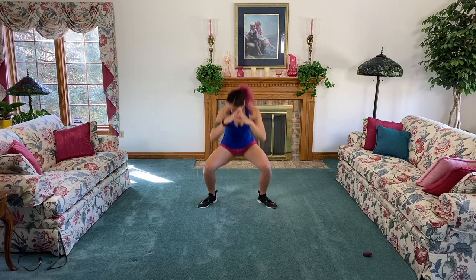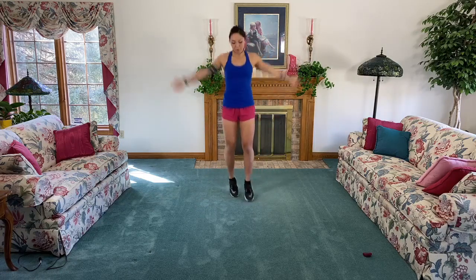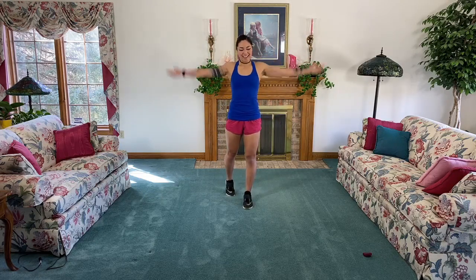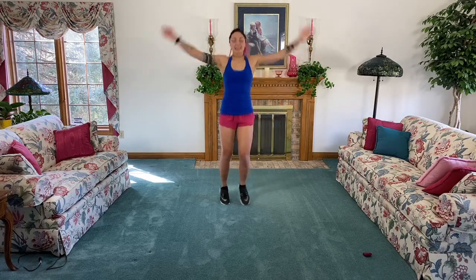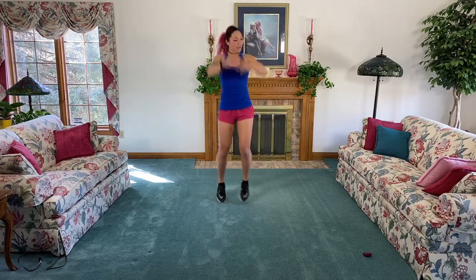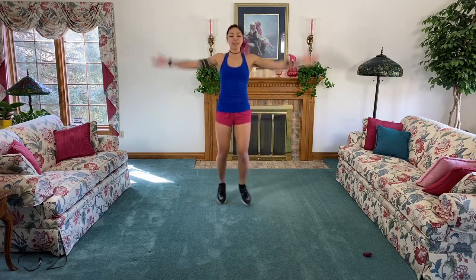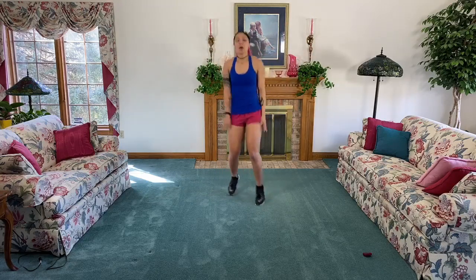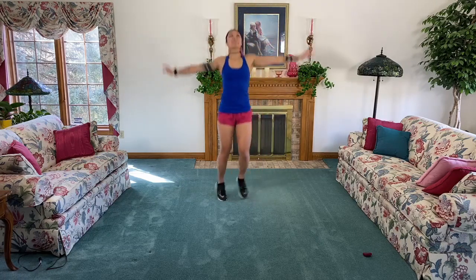Nice job! Bounce it out, rotate those arms forward. If you're not feeling the bounce today you can just go nice and easy. We keep it going - we are still working out in between these lovely floral couches. Bring it backwards. Keep going, big circles, big sparkles!